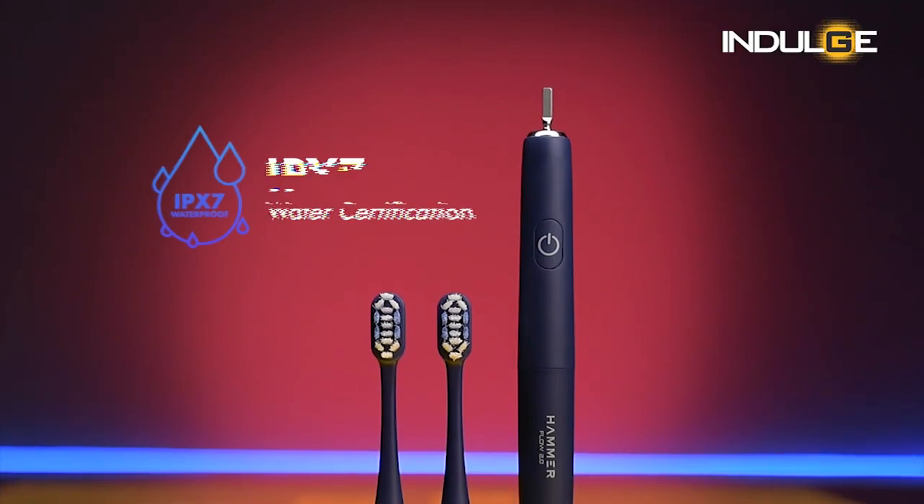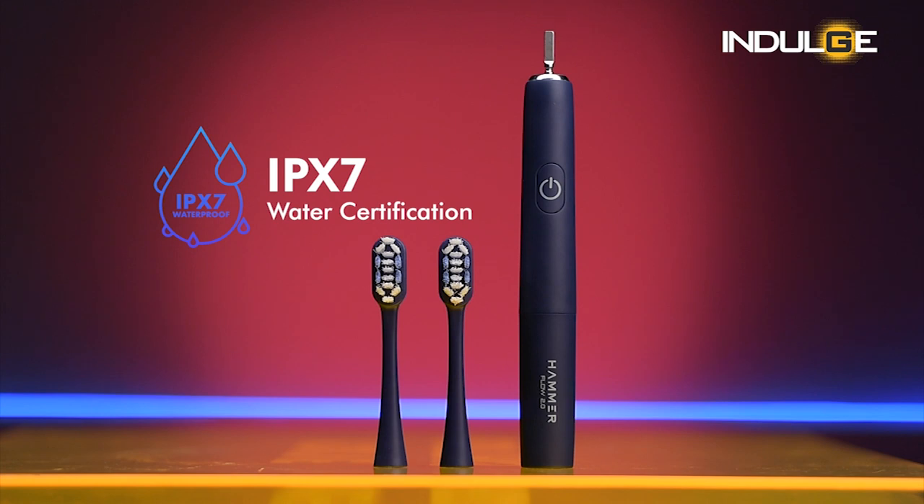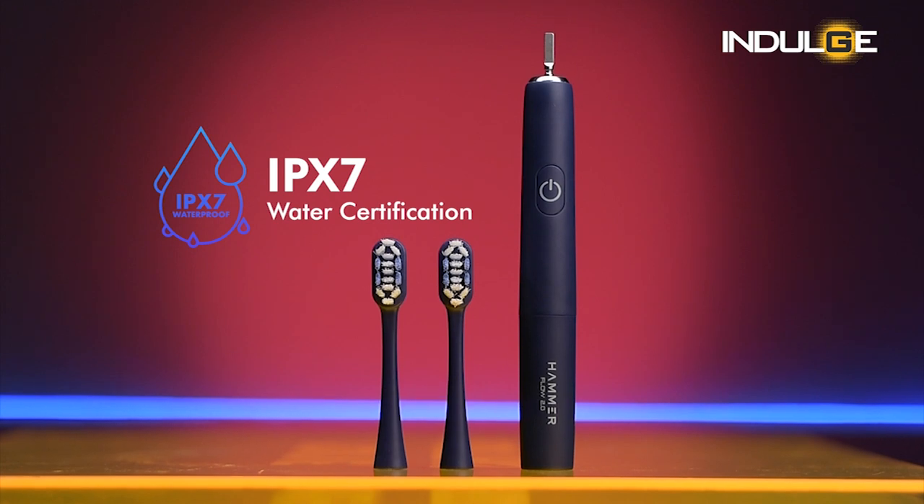I found the smart timer useful in the morning, so that I know I've given an adequate amount of time to each area or side of my mouth, rather than just brushing without knowing. I don't look at the clock while I'm brushing because I'm busy making plans in my head for the rest of the day, but I make sure to leave the house with a clean set of teeth. Next, we have IPX7 water certification, so you don't have to worry about the brush getting damaged while placing it under the tap.